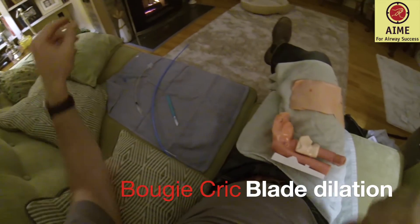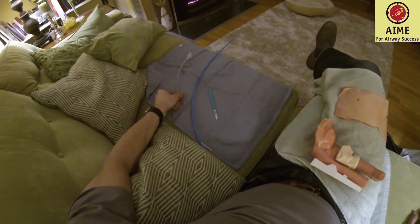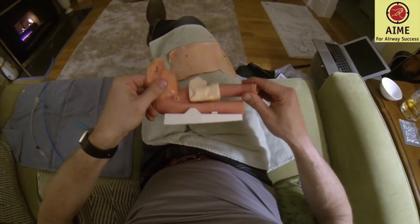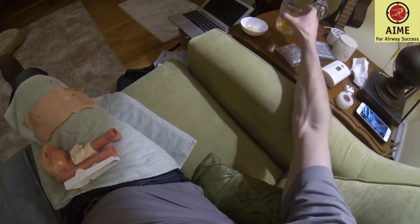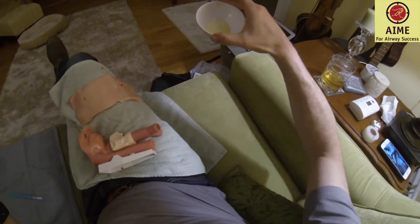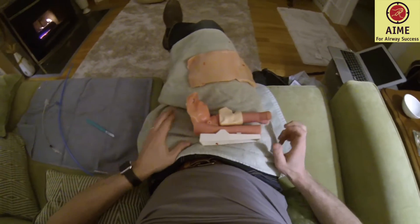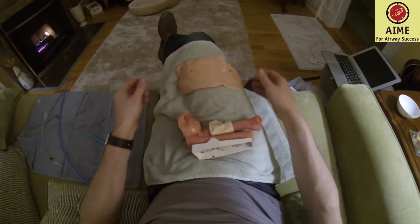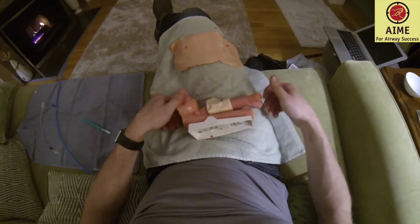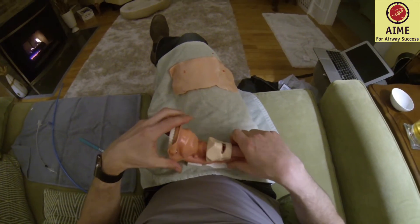Hey folks, it's George Kovach here. You're in my living room. I've got a fire in the background and I've got my surgical airway equipment here — a number five and a half tracheal tube, a bougie, a number ten blade, a neck model, a neck skin, a glass of Irish whiskey, and some olive oil to lubricate my equipment. I just wanted to talk about the surgical airway, and we've had a few success stories communicated via Twitter and email of people who've done tremendous jobs rescuing patients in need of a surgical airway.